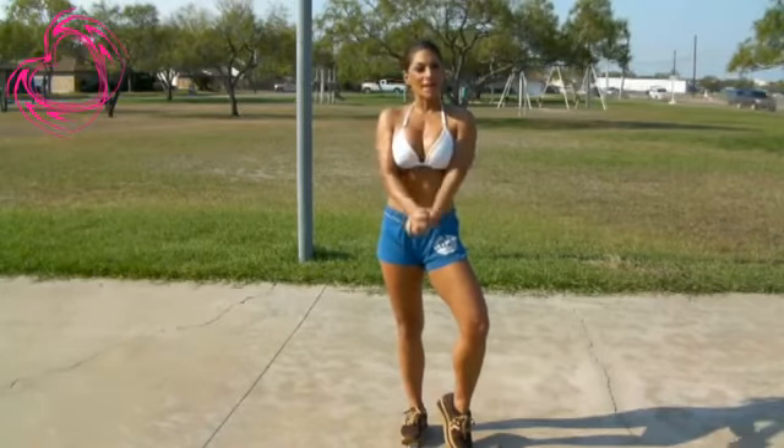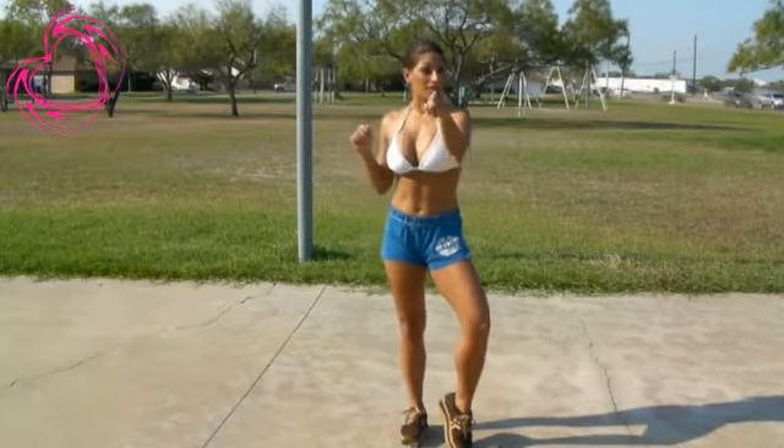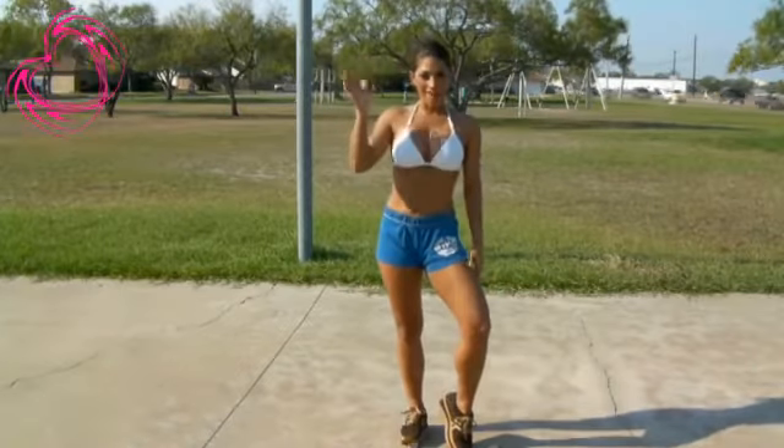I hope you guys enjoy my Wednesday workout. Eat clean. Stay safe. Remember to always stretch before and after. Bye, my Cyber Kittens.